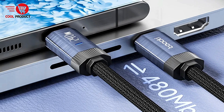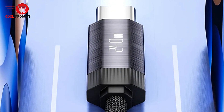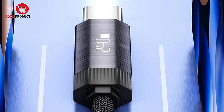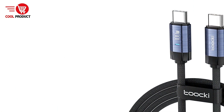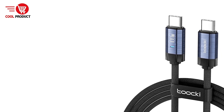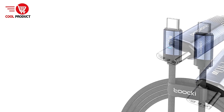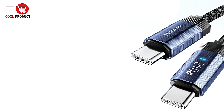Pros. Ultra-fast charging speed: the Tuki TQX25 is equipped with 240W fast charging capabilities, allowing it to charge devices at lightning speeds. Whether you're powering up a smartphone, tablet, or other USB-C devices, this cable significantly reduces waiting times, ensuring you spend more time using your devices and less time charging them.